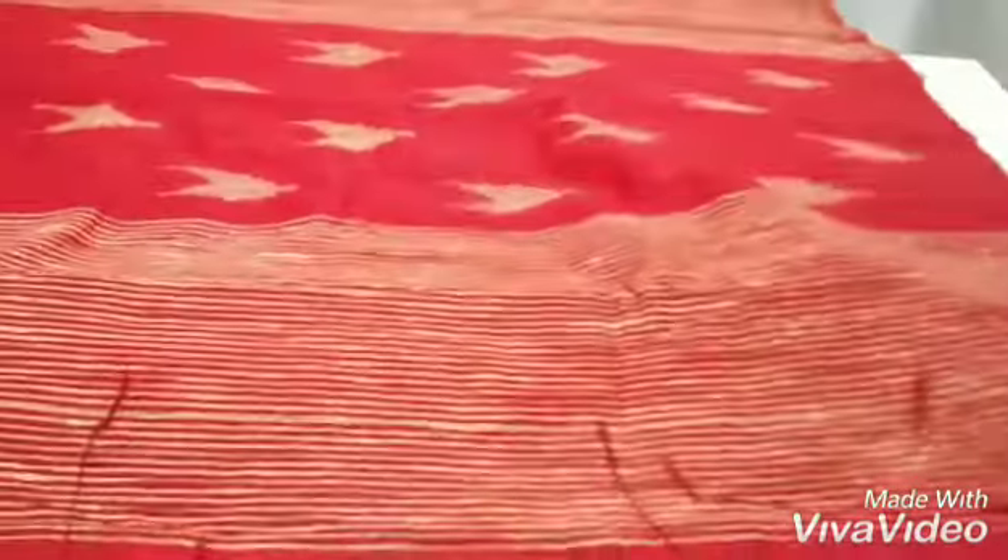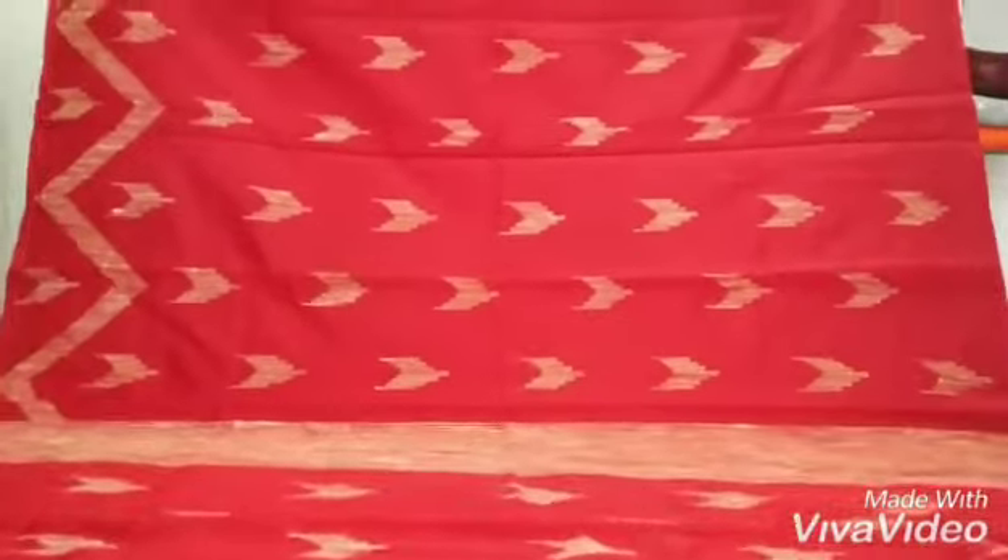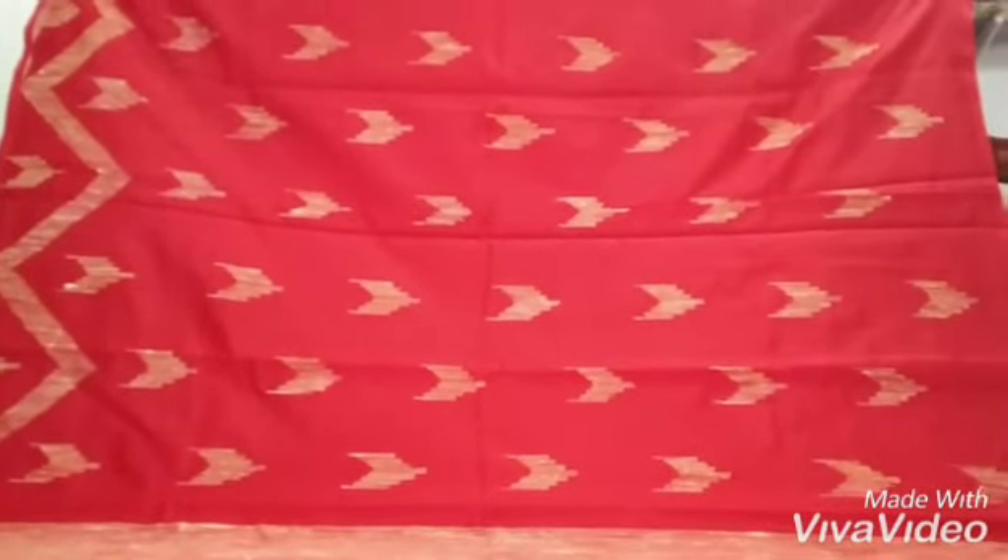I hope I could give you a clear picture of how the saree looks. I hope you are liking it very much.